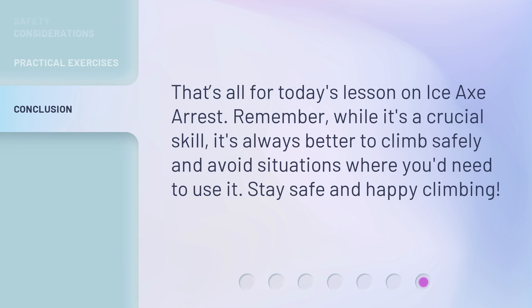That's all for today's lesson on ice axe arrest. Remember, while it's a crucial skill, it's always better to climb safely and avoid situations where you'd need to use it. Stay safe and happy climbing.